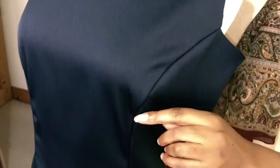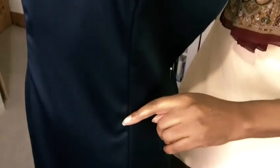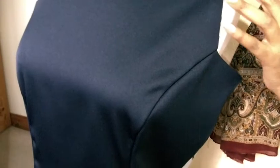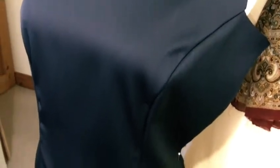Here we have a princess seam that comes from the armhole and it comes around to the fullest part of the bust area, then it goes down into the waistline and comes out again at the hip area. That is really dependent on your body shape. A princess seam is all about fitting the contour of the body. It can also start from your shoulder and come around to the fullest part of the bust area. It fits the contour and gives you a better fitting garment.